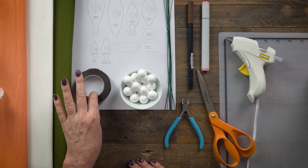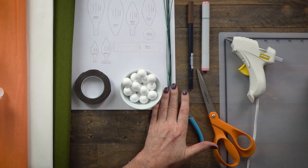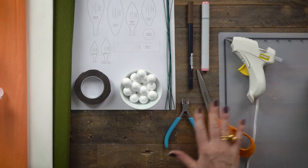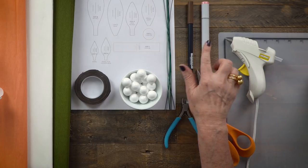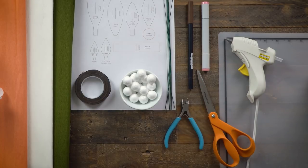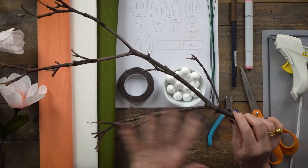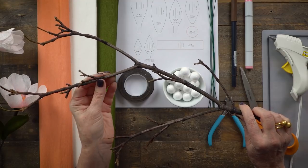You'll need brown floral tape to match your branch. I have three-quarter inch foam balls, 20 gauge wire, and for tools: a hot glue gun at low temperature, scissors, wire cutters, and some pens — you can use any art marker. This one is alcohol-based and this is water-based, and both work really well on crepe paper. You'll also need a branch. These are branches we found after the winter storm on the sidewalk. The nice thing is it's dry and ready to use, so the glue and tape will stick and it won't dry out anymore.